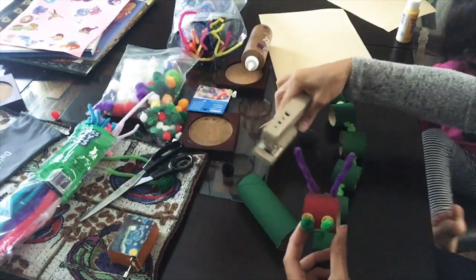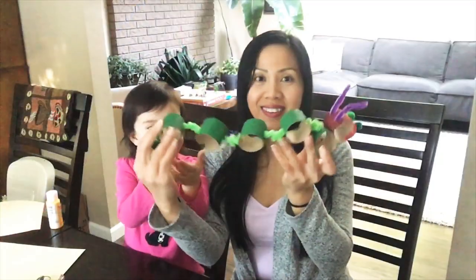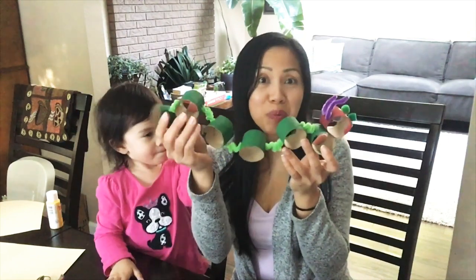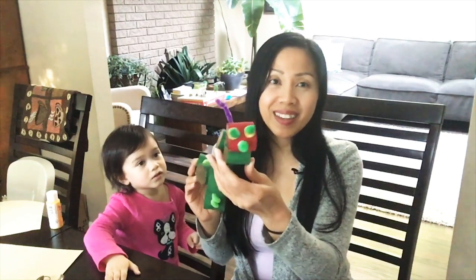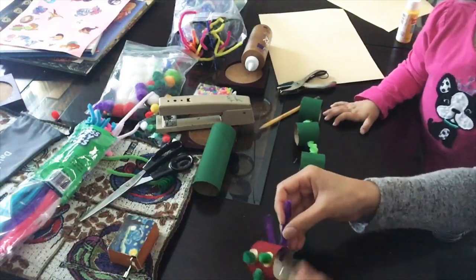I'm going to go ahead and just staple the head onto the body. Such a cute craft — you just need to save your toilet paper tube rolls so you can reuse them. We hope that you guys enjoyed this video and let us know if you give this a try or make it yourself. Thanks for watching and we'll see you next time. So cute!